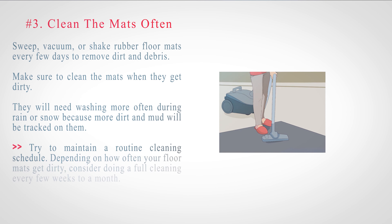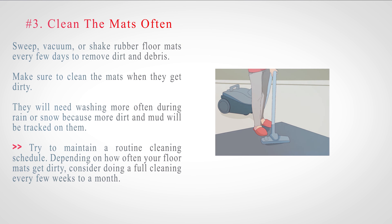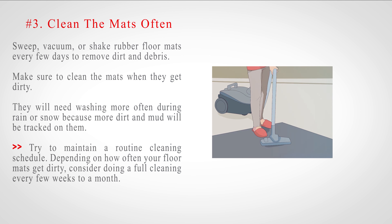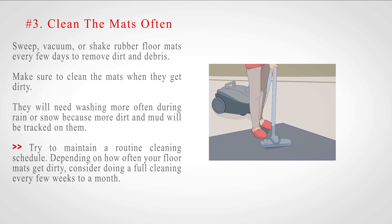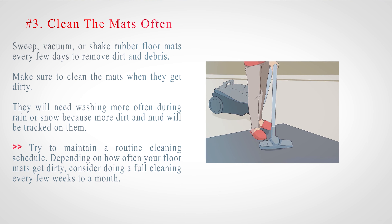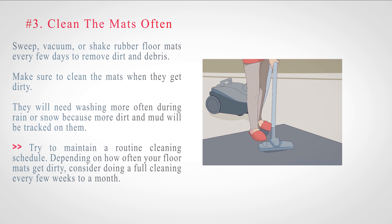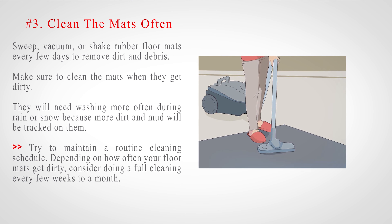Number 3: Clean the mats often. Sweep, vacuum, or shake rubber floor mats every few days to remove dirt and debris. Make sure to clean the mats when they get dirty. They will need washing more often during rain or snow because more dirt and mud will be tracked on them. Try to maintain a routine cleaning schedule. Depending on how often your floor mats get dirty, consider doing a full cleaning every few weeks to a month.